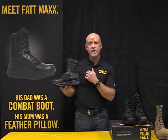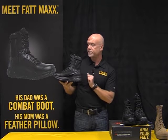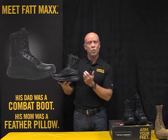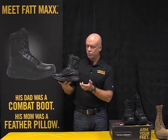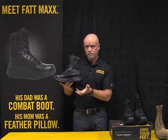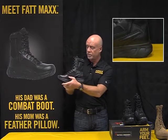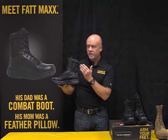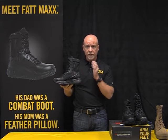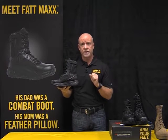Here we have the 8-inch side zip version of our maximalist series, our Max series. Starting with a few basic pointers about what makes a boot a maximalist boot — it starts really with the technology that we're using in the midsole. You can see that this is a very thick midsole, much thicker than typical boots that you see. The benefit of that is we're able to put a lot of very lightweight cushioning in the midsole, and that cushioning leads to better shock attenuation.